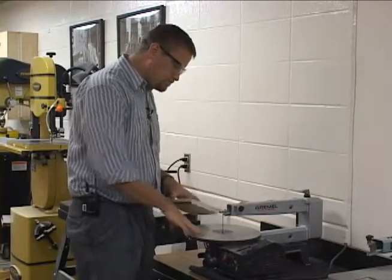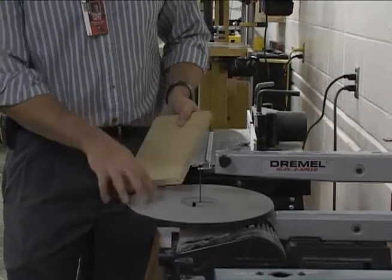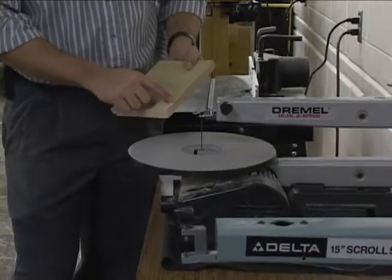The next machine we're going to use is the scroll saw. The scroll saw is used to cut fine cuts. On this machine, you already want to have something drawn on that you're going to cut — not necessarily to, but close to.